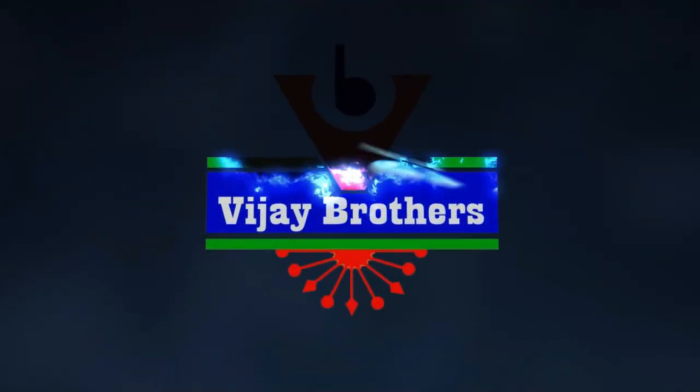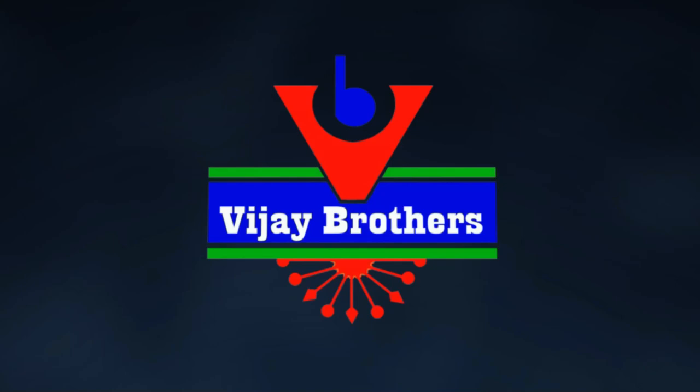If you are in Hyderabad, please visit our stores in Hydernagar, Ashoknagar and Kothapet.